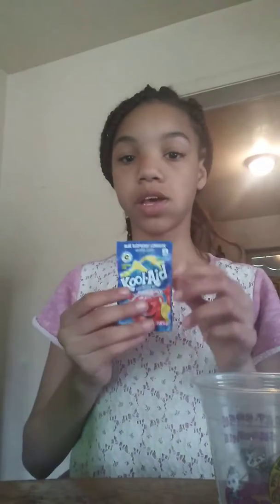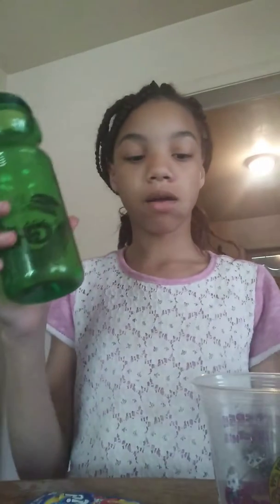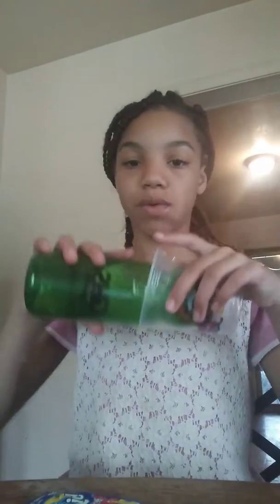Hello guys, today we're going to make Kool-Aid. First of all, you're gonna need some blue Kool-Aid. You're gonna need two cups, and you're gonna need a foam cup with some sugar and a half thing of water.